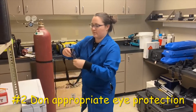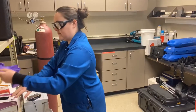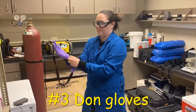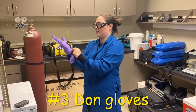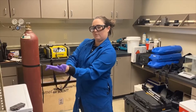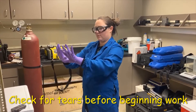The next step in donning is to put on appropriate eye protection, followed lastly by donning your gloves. Choose gloves appropriate for your materials and ensure that the glove cuffs cover your lab coat cuffs. Always check for tears prior to beginning your work.